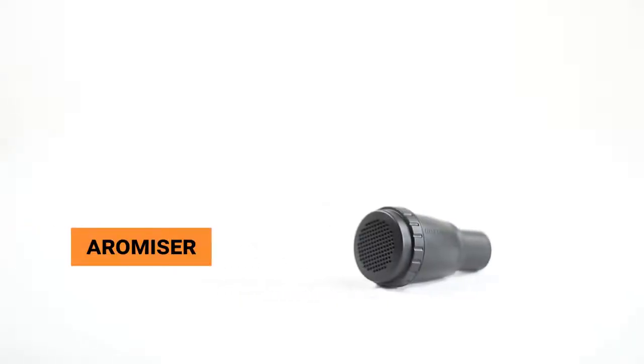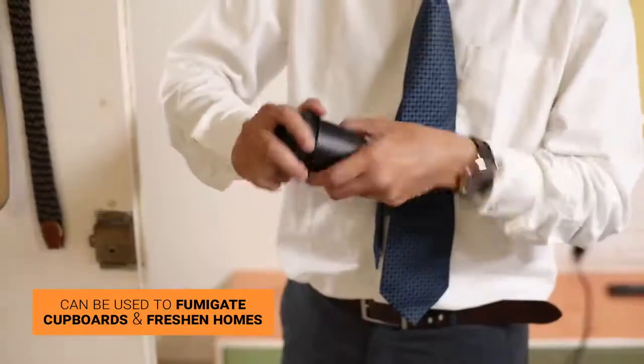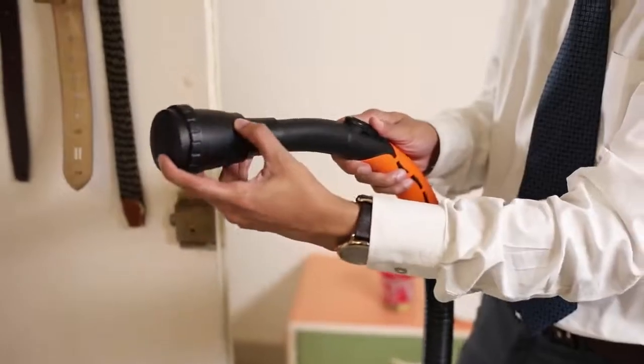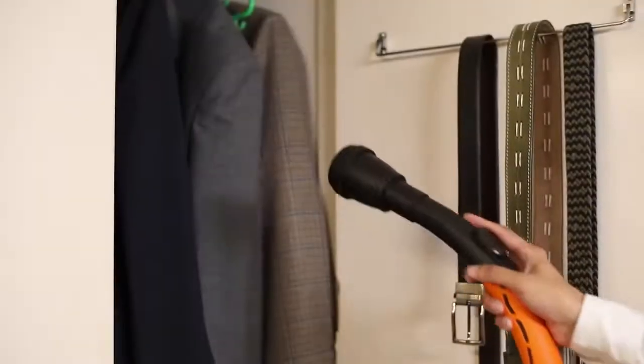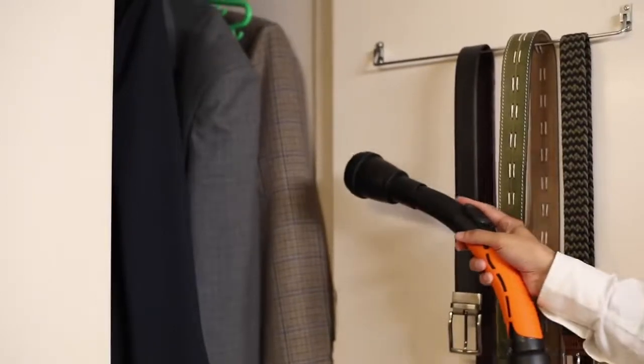The Aromizer can be effectively used to fumigate your cupboards and freshen your home. All you have to do is load the Aromizer with naphthalene balls and connect it to the blower end. It will diffuse naphthalene vapor to keep out stains, odors, and destructive pests.